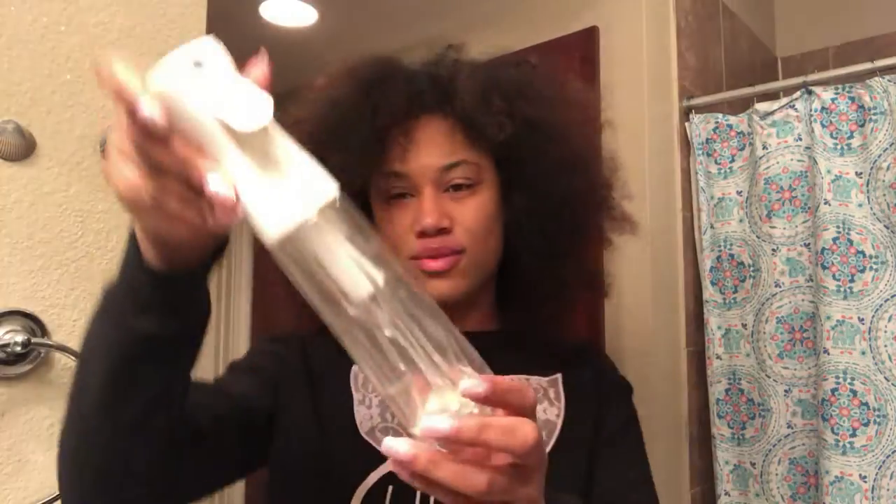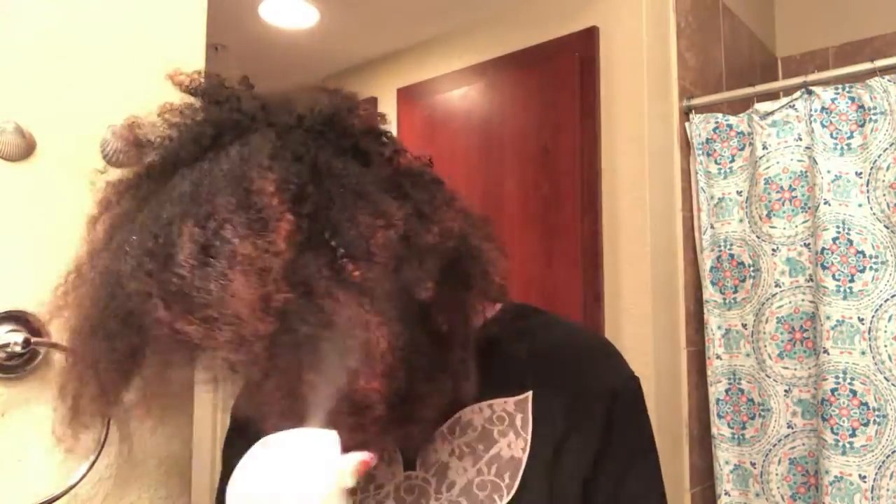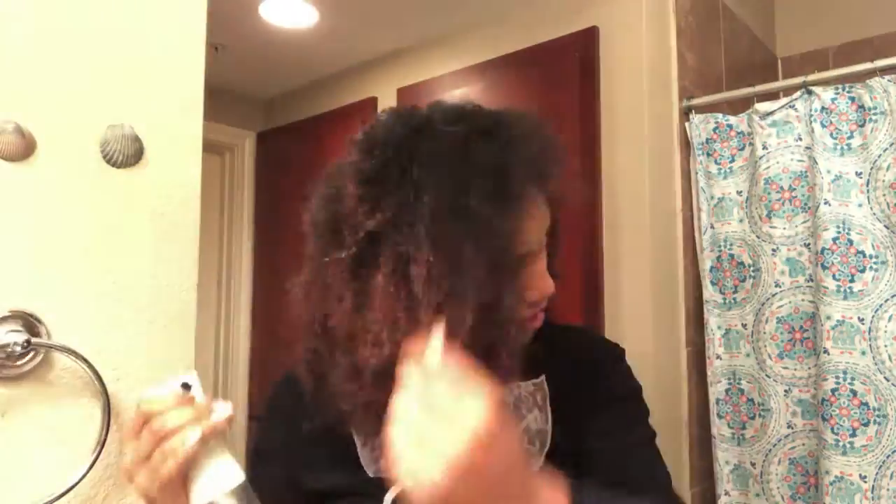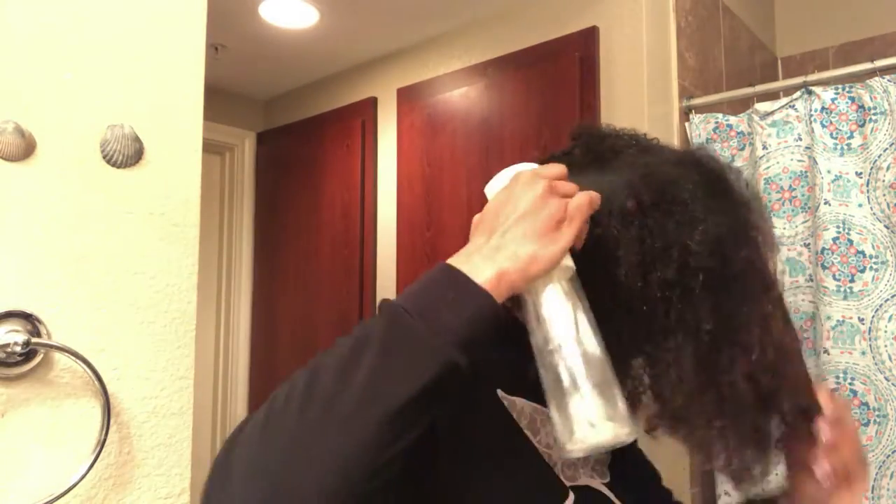Hey guys, what's up! I'm coming to you today with a video on my nightly routine on how I get my hair nice and moisturized. This is my mist spray bottle that I'm using — you can get it from Amazon, Sally's, or even eBay, so there are multiple places where you can get it. It works wonders, it's way better than your average spray bottle, so if you do not have one, you definitely need to get one.